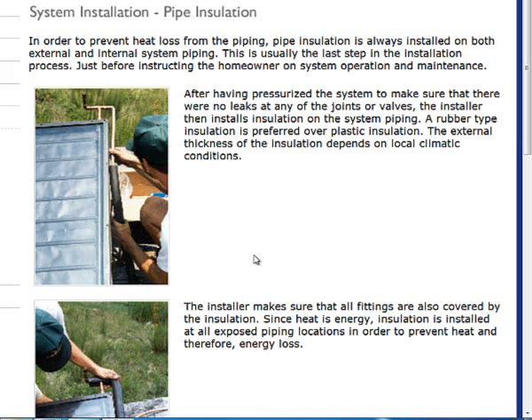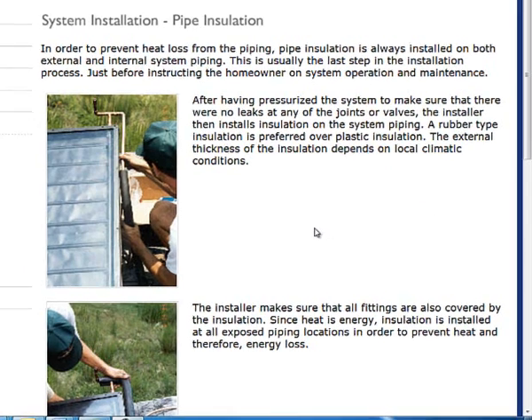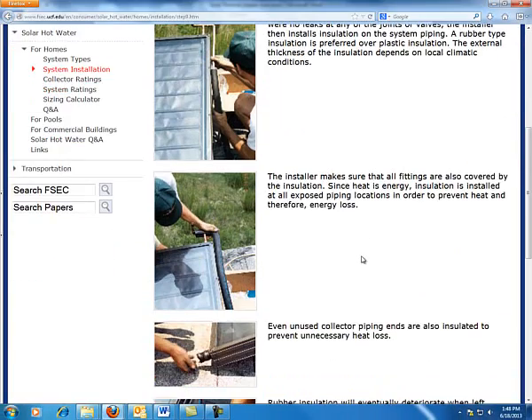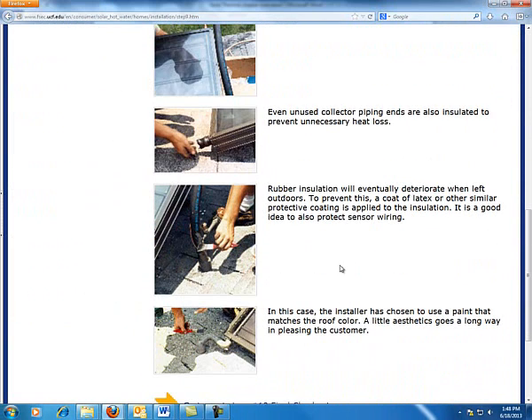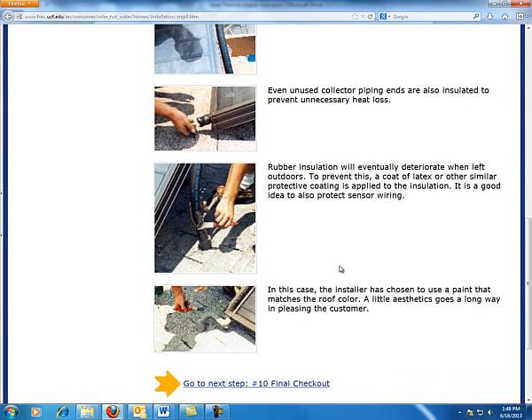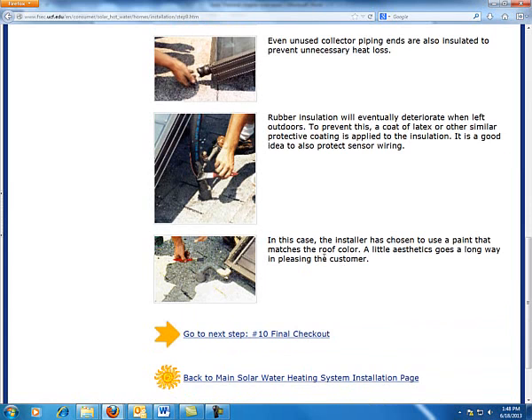Pipe insulation for our install should be done only after we've done a final pressurized test of the entire system. We want to pressurize this system, and then, and only then, do we want to do anything with putting this insulation on.